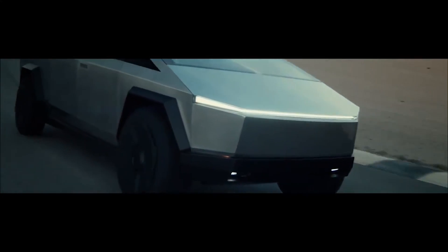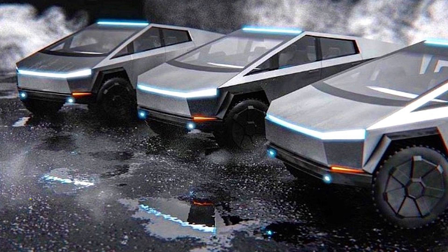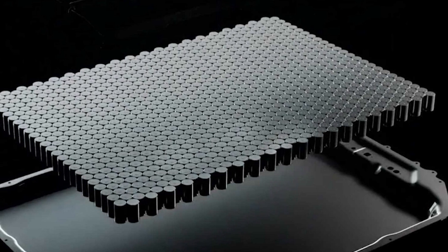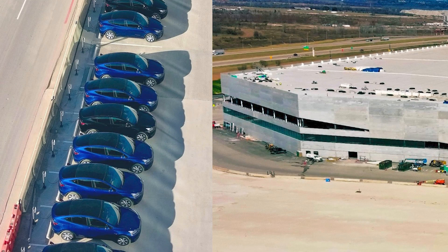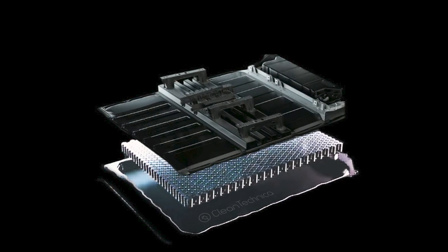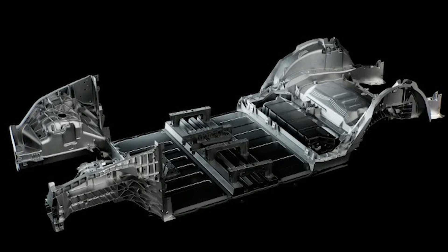The same is going to be true for the Cybertruck. In fact, an unprecedented casting machine with 9,000 tons of clamping force had to be specially designed and built in order to make the giant casting piece that fits under the bed of the Cybertruck. Because the exoskeleton that surrounds the truck bed has the strength of steel formed into triangles, the underbody is perfectly fine to make out of aluminum. And the strength of the two together will be much sturdier than a traditional pickup truck frame.